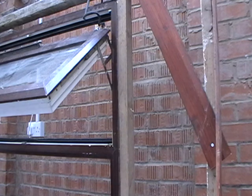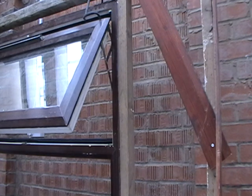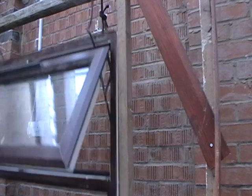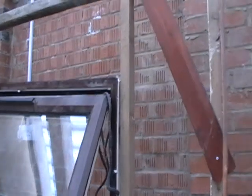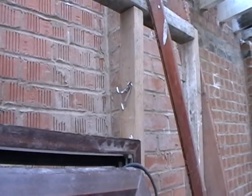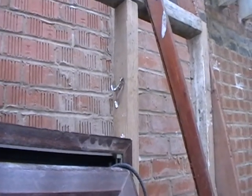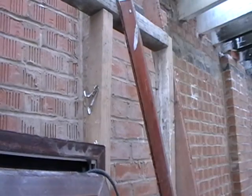Here we go. Watch this folks. As you saw, the snapper clips gave way — they just buckle and there's no support on the windows. This is what they did to the majority of the windows, as you can see in the videos. These snapper clips are designed to hold the windows in the horizontal plane, not up and down as you saw.